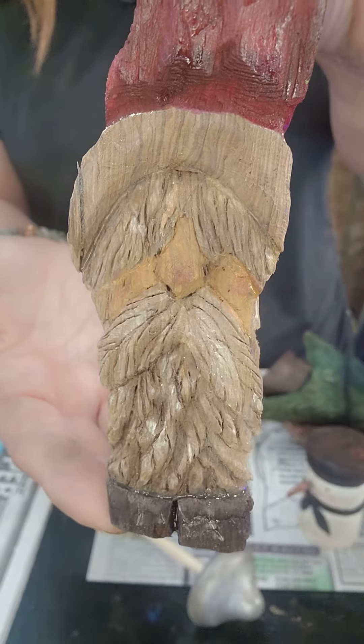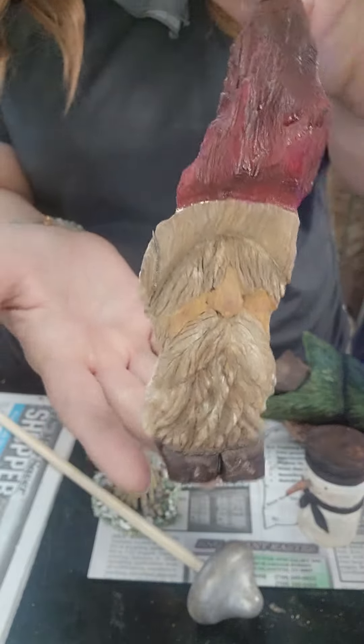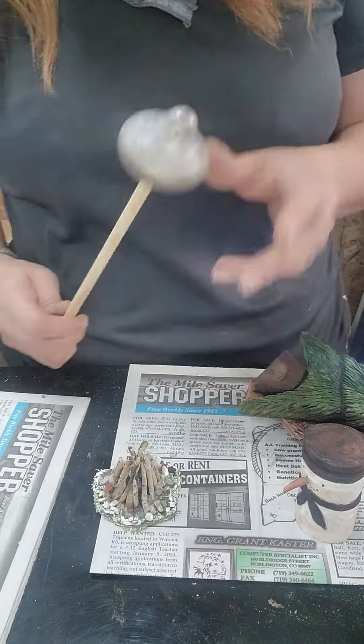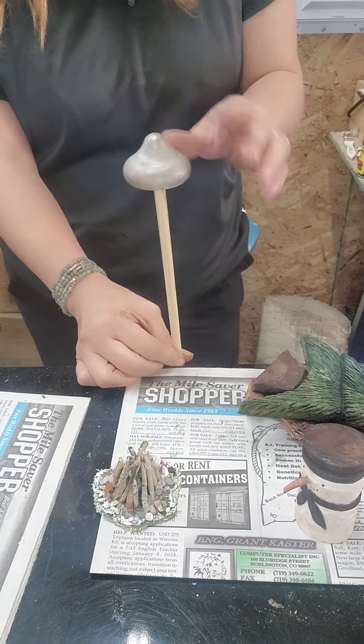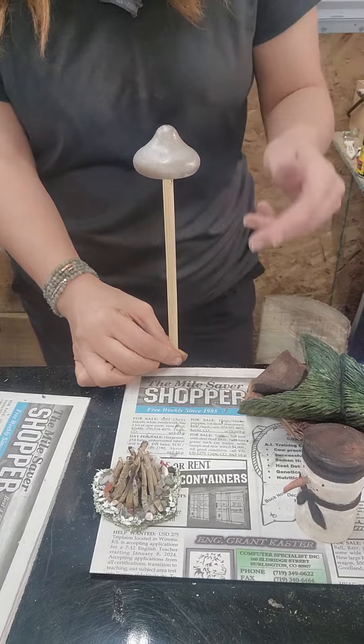I decided to put hair over his eyes. I think he looks better than he did. And then my spaceship — I'm going to do lights around this, make it look like it's up in the air, that type of thing.